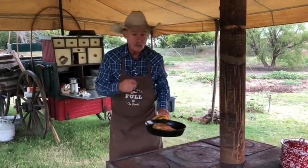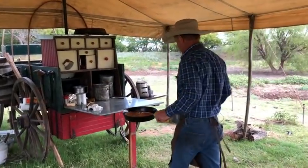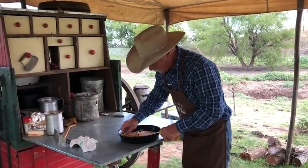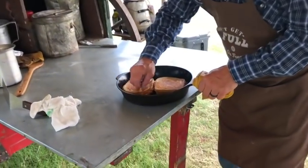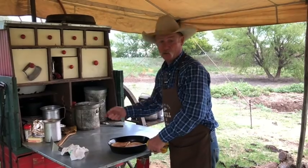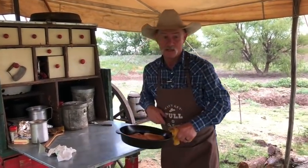Their next step: follow me on over here, folks. We have a garlic clove that I have cut the end off of, and I'm just going to take it and rub it right there on that bread. Let's go out here in Mother Nature's kitchen and cut this rascal.